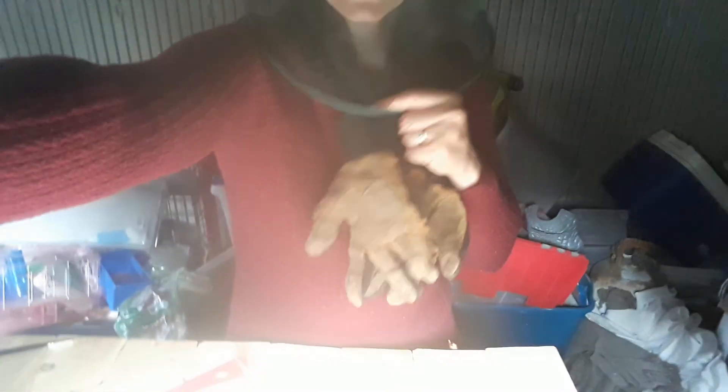Hello everyone! I'm just gonna give an update on my bees here. I introduced a new queen to this hive a couple weeks ago and I have since seen her in there about a week after I installed her.